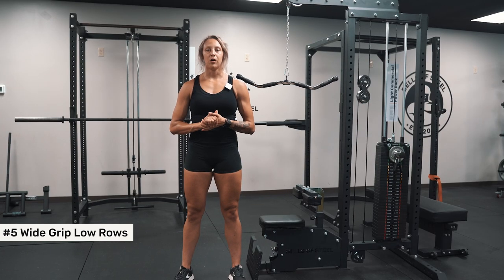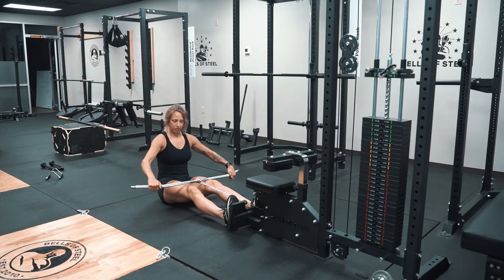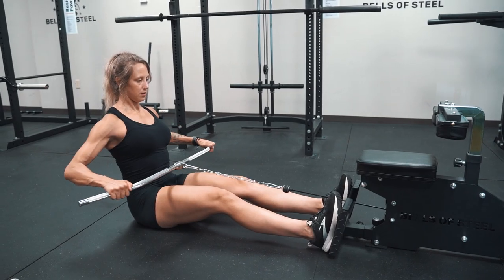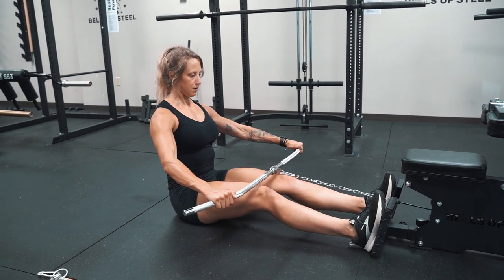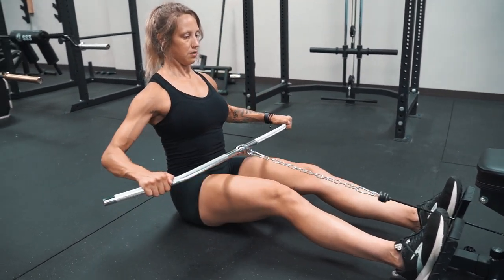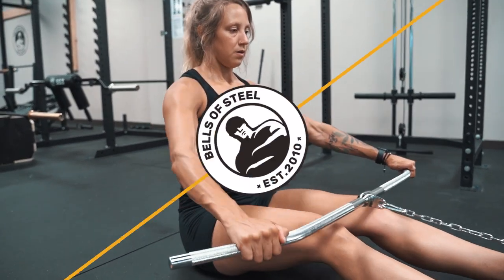Finally, the wide grip low row. For this one, you'll be using the straight lat pulldown bar. You'll be seated on the ground with your feet braced against the platform. Nice wide grip, pull the bar all the way in as far as you can, try to touch the chest, really squeeze the scapulas together, and then come forward.